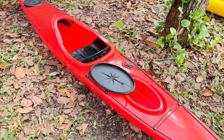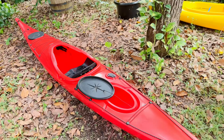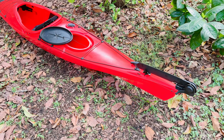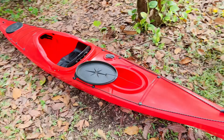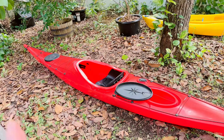For the price, even brand new, this is probably your best value if you're looking for a touring kayak and your budget is kind of limited, or you don't want to commit to a two- or three-thousand-dollar dedicated sea kayak right away. This would be a good entry-level option.